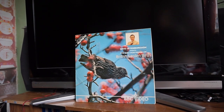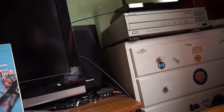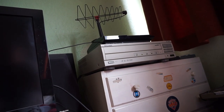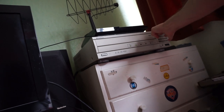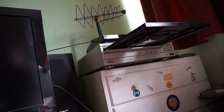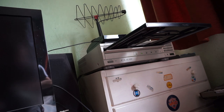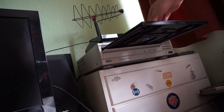Over here is my laser disc player. This one I acquired for the total sum of zero pounds and zero pence, because I work in an academic library — they didn't want it anymore, dumped it in reception, and were going to throw it away. I don't drive, but I got this thing home on my bike, which was not easy.